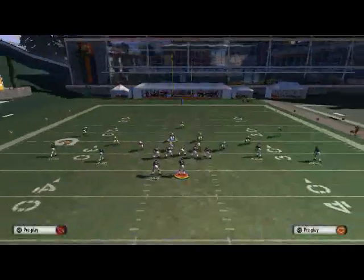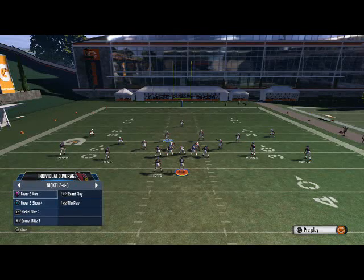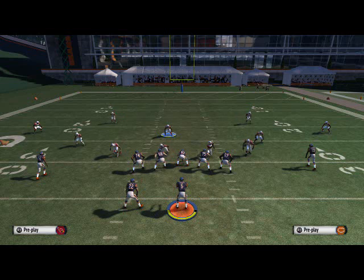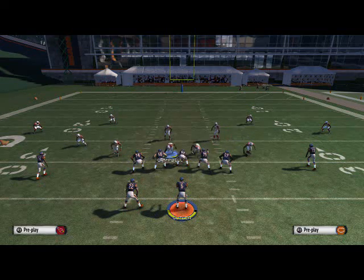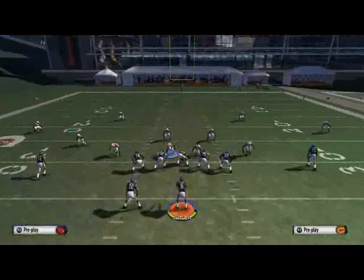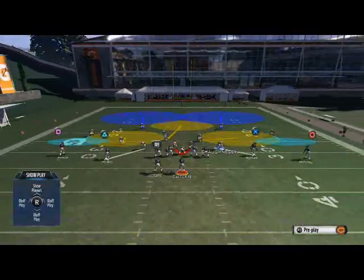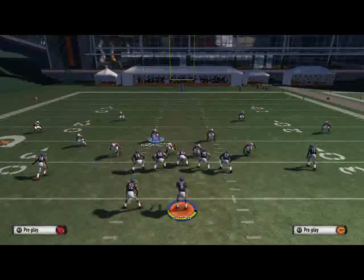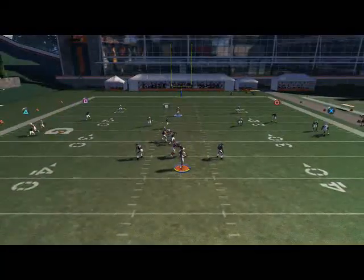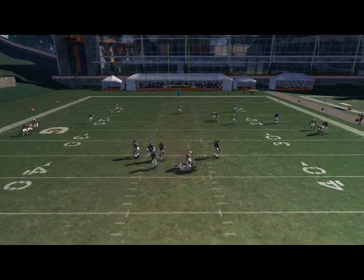The coverage version can be run out of any basic coverage — cover two, cover three, cover two show four. What you want to do is base the line, pinch the D-line, crash the D-line down, and then man up both outside linebackers on the slot receivers. You're only sending two people. Sometimes this is actually even better — you can see it comes through the A-gap and gets to the quarterback.